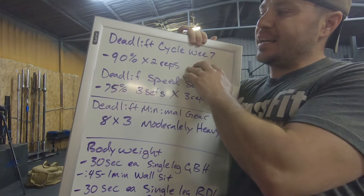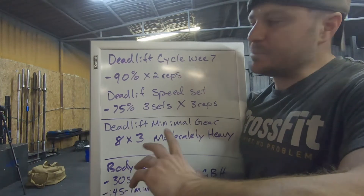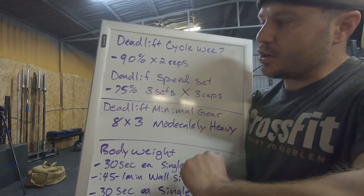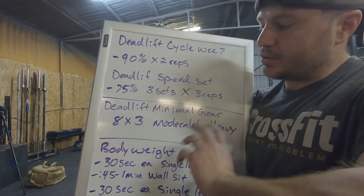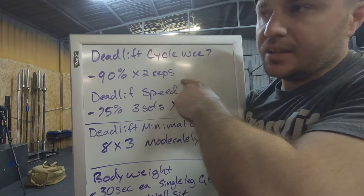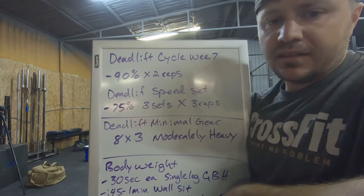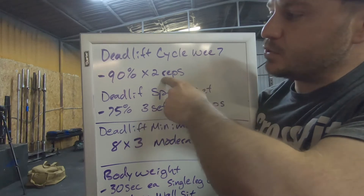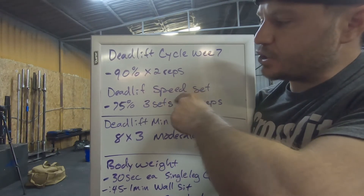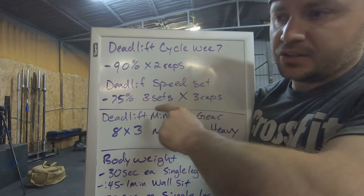Deadlift cycle week number seven — we are working at 90% and we're gonna bring it back down to 75%. We're gonna build up to a 90% two-rep max, starting from 35%, and I'll have it broken down so you guys can see it. We're resting a minute and a half between each set as we build up, then we drop it down to 75% for three sets of three reps. Still rest a minute and a half between each set.